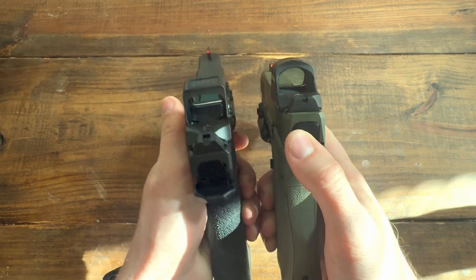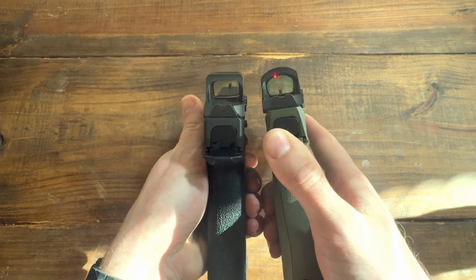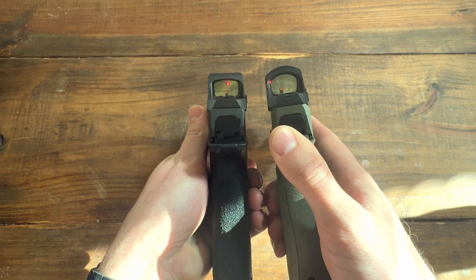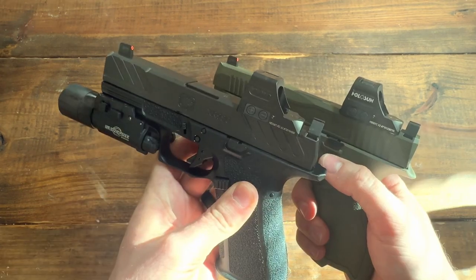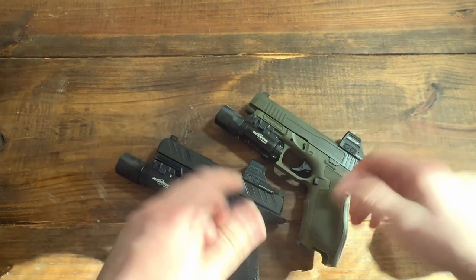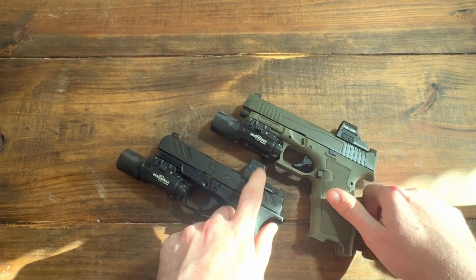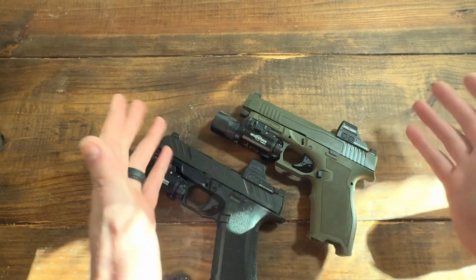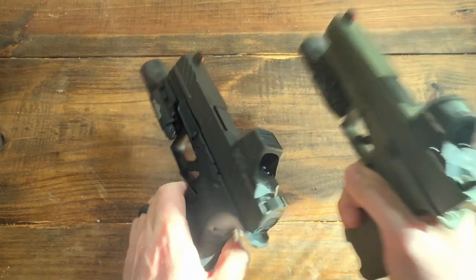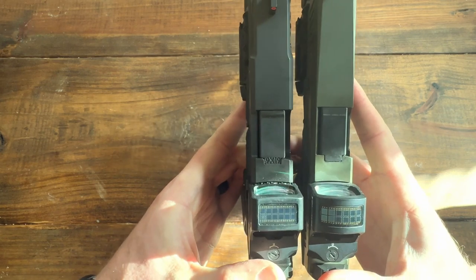Holosun optics — let's see, so here we have the 507c and the 508t. They're both great. I don't really know what you might want, but I do prefer the 508. That's my preference. They have the same footprint and they're both RMR cut.